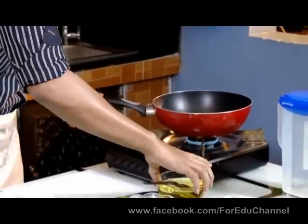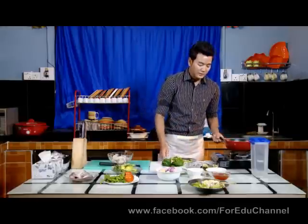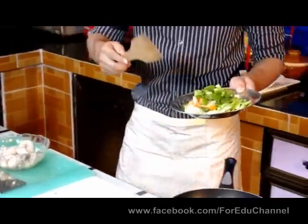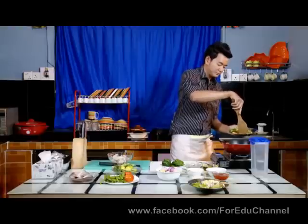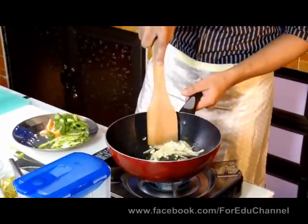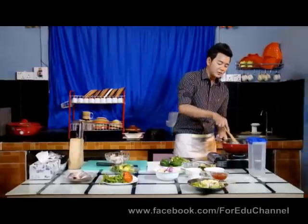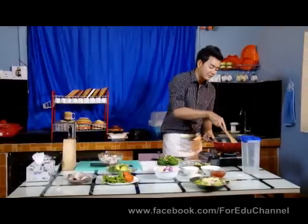Now I will serve. This is a very good thing to do with my own food, as well as I said.